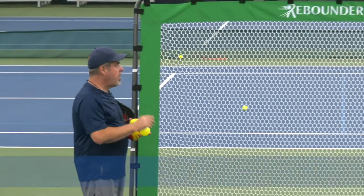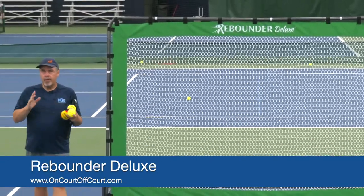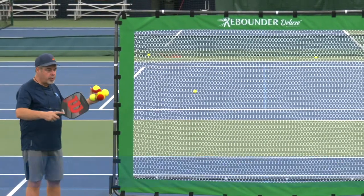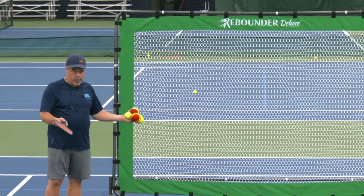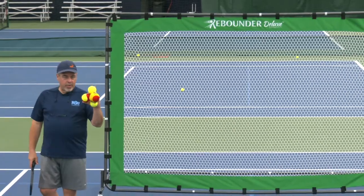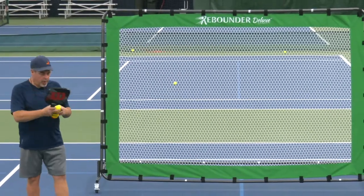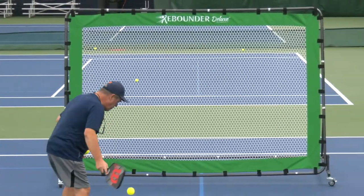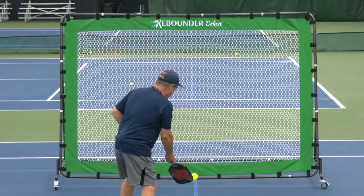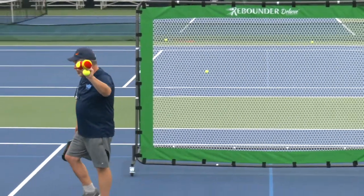Hey guys, Coach Jorge Capistana here. I'm really excited to show you how I use the Rebounder Deluxe from our friends at On-Court Off-Court. This is a really awesome tool — we can use it in confined spaces. I have it here on the court, but I've had it in my lobby as well. Before you think it's tennis only, I have a pickleball and pickleball racket here, and this is easily usable with pickleball.